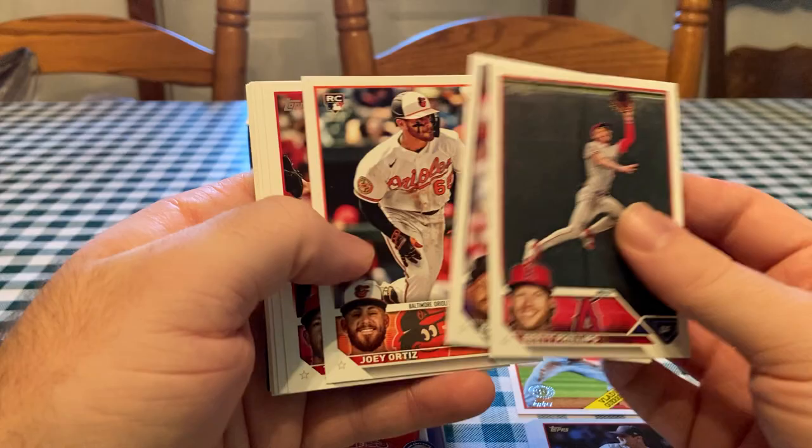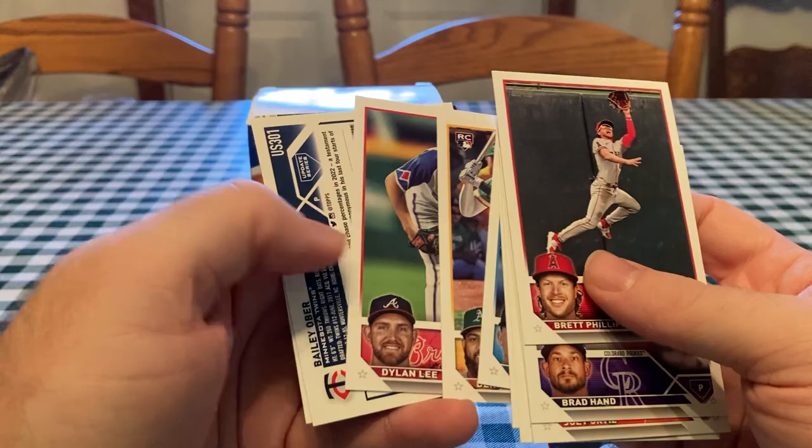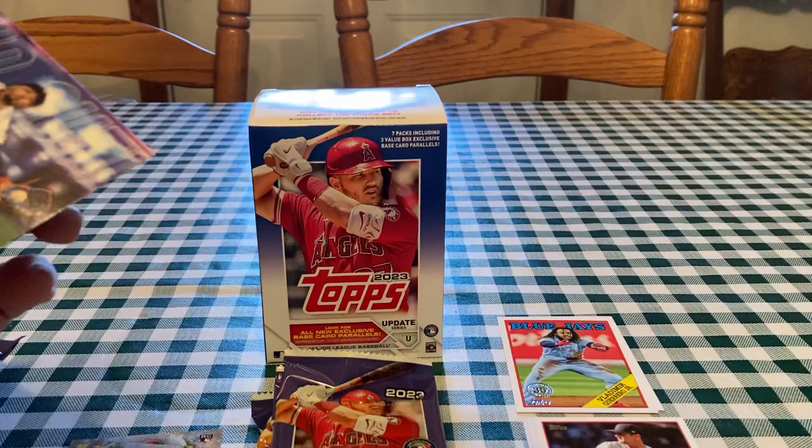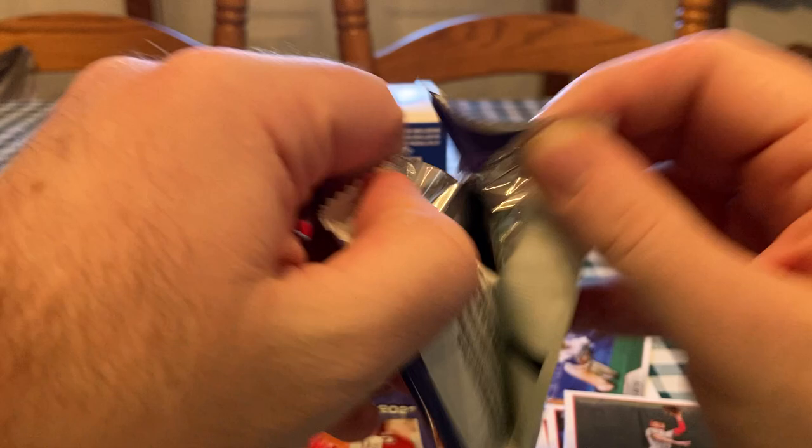Update traditionally has been a lot of rookies and traded players. It used to be called Topps Traded — any guys that were traded at the trade deadline were put on there. Here is going to be a Bailey Ober rainbow foil, and then a Mookie Betts laid out — that's an insert, a pretty cool card. Shows off the photography a little bit. Looks like Stadium Club, right?